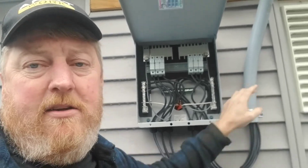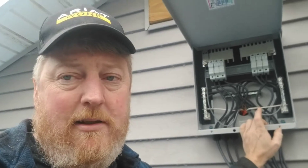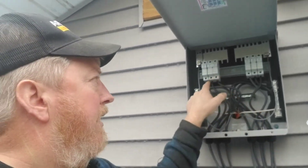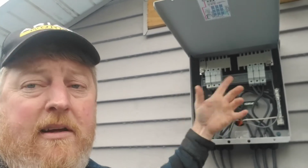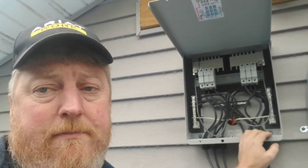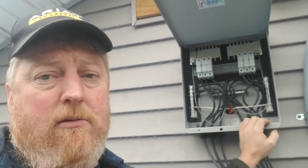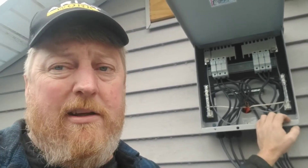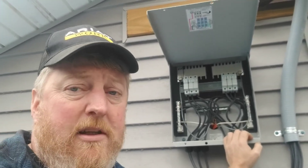We set this up this way because as we start testing the 600 volt products, we can come in here and basically pull wires out and reconfigure to get 600 volts into the building with two strings. We can do two separate strings into the building at 600 volts each, or one string at 600 volts, depending on which controller we're testing.